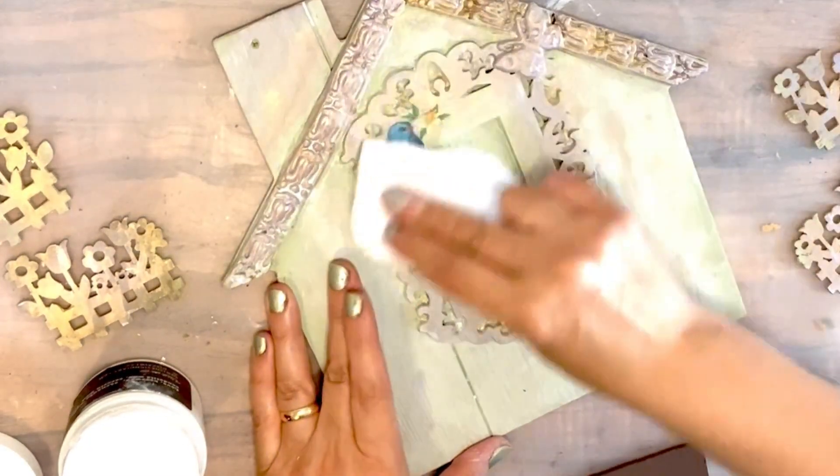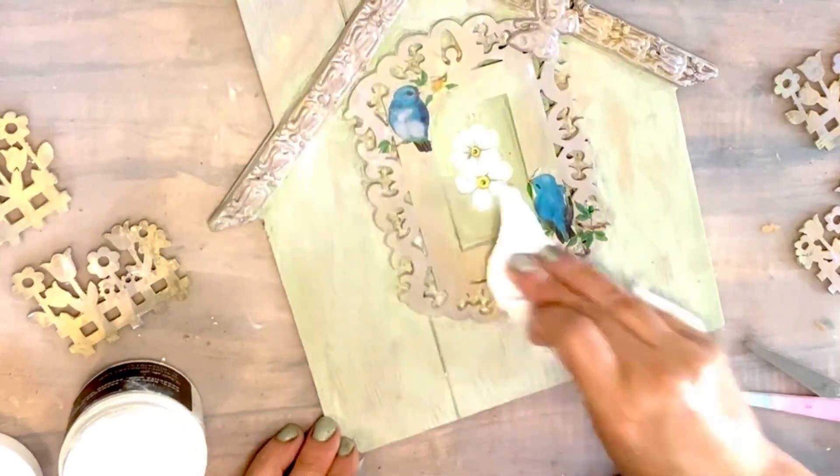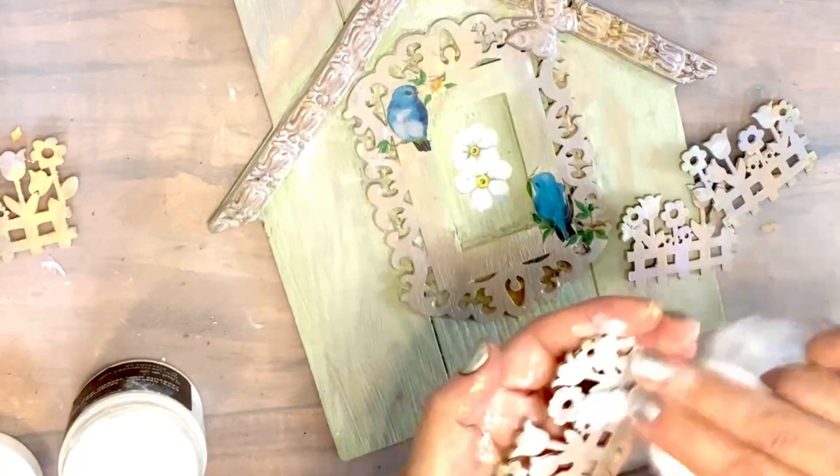More colors, more wax — and my creation is gonna look perfect. I did the same thing on my flower fence as well, before I add them all together.